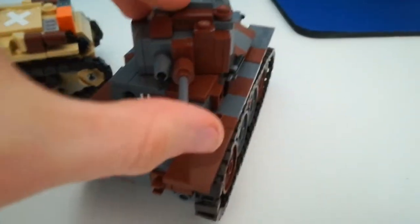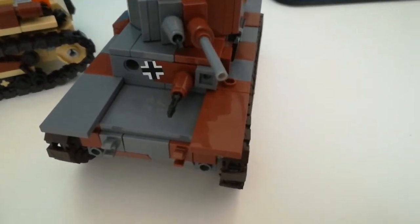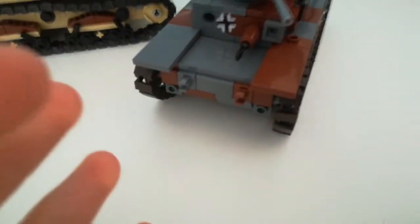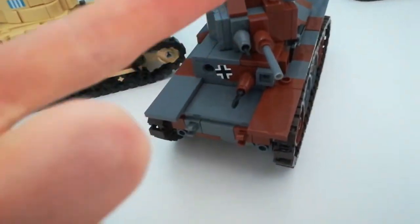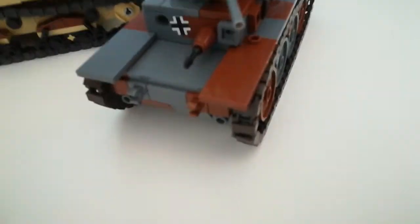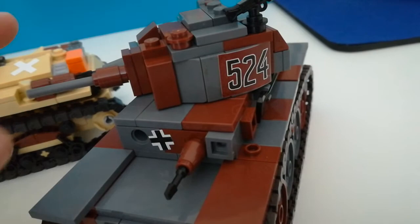Overall, the Panzer 38T is an excellent kit — a brilliant kit. If you're a fan of light German armour and you want to do a 1939 Poland campaign, or a 1940, '41, '42 campaign, maybe all the way out to 1945 — although it wouldn't really have seen much combat because of the gun. The Panzer 38T chassis and hull was used for tanks like the Marder and the Hetzer, which carried more lethal weapons compared to the puny 37mm — though I'm not sure, but I will check that.